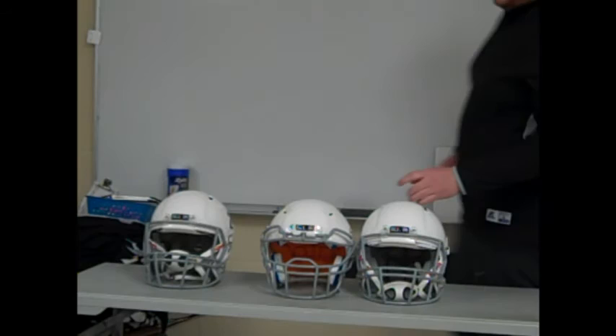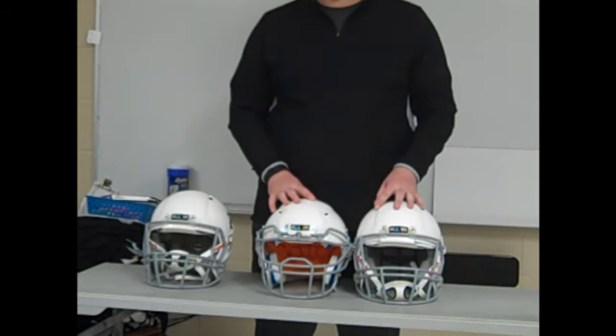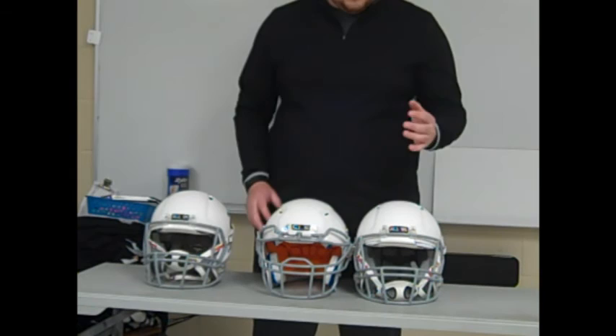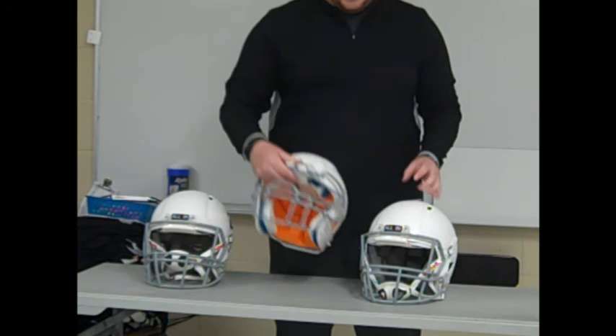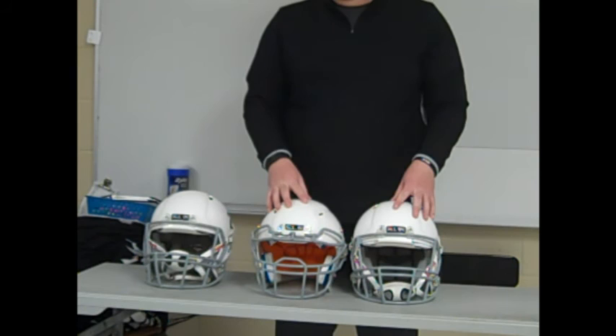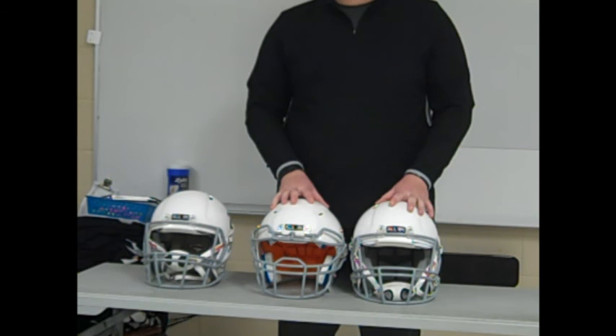To wrap up, hopefully this has helped inform your opinion on youth football helmets based on what's worked for my team. I'm not going to tell you what to buy, but for these two helmets from the two main helmet companies — Riddell and Shutt — both the Riddell Revo Edge and the Shutt Vengeance DCT Hybrid Youth Helmet offer a young football player a great protective helmet. If you have any questions or anything you want covered in more depth, leave them in the comments below and we'll see you next time. Thanks for watching.